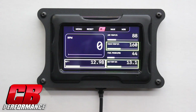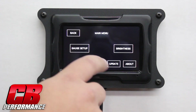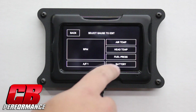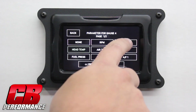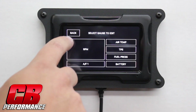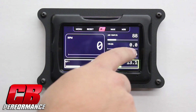The screen itself is fully adjustable — we can put any gauge in any spot on the screen. Here I'll demonstrate that. Click the menu button, gauge setup. We can click any one of these and change the variable that goes into that. Select parameter. If I wanted to change from head temp to say TPS, I would just click on TPS, hit back, and now we're showing TPS in that value.